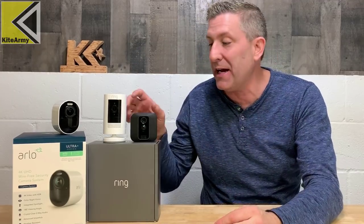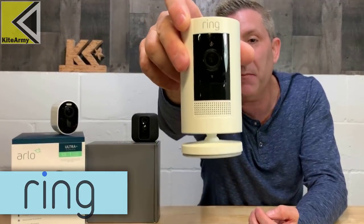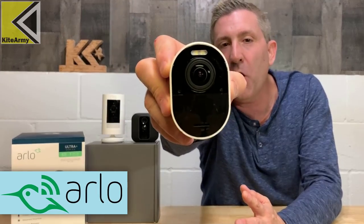What's up everybody? My name is Andrew and this is Kite Army. Today we've got three of the most popular battery-powered cordless outdoor cameras right here. Let's start with the Blink XT2 right there. Second up is the Ring Stick-Up Cam. And lastly, this thing's supposed to be a beast — we've got the Arlo Ultra.